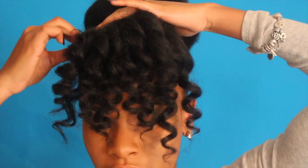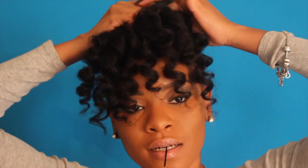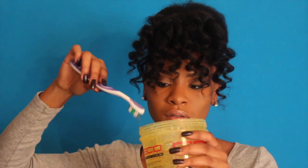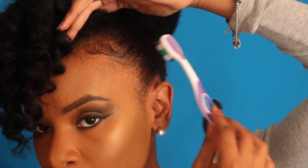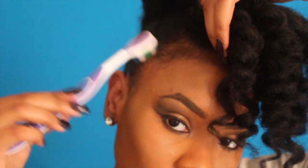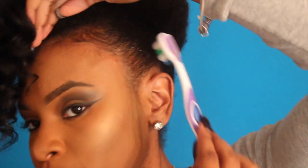Continue to play with this until you like it. I felt like it was too puffy at the top so I took more pins and pinned the hair down until I fell in love with it. Now I'm going to take my toothbrush, spray it with some water, get some gel, and lay these baby hairs because you want to look completely polished. And voila — look at the cutie, yes honey, work with your banging buns!